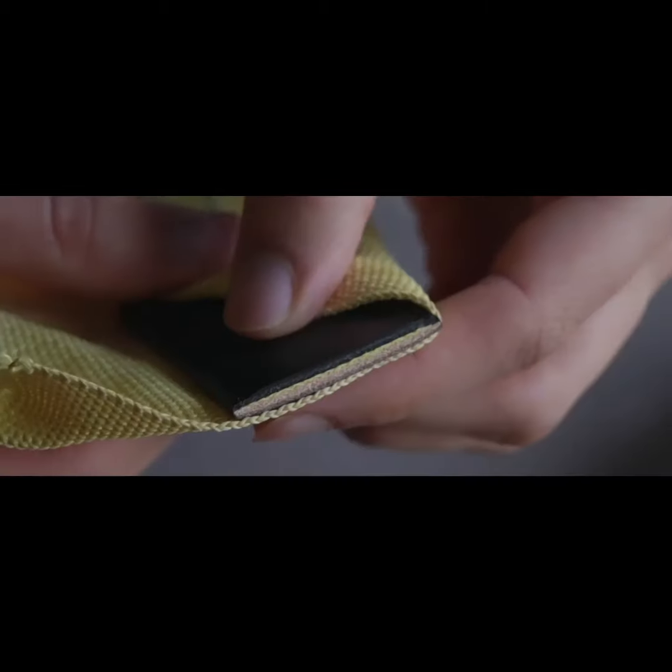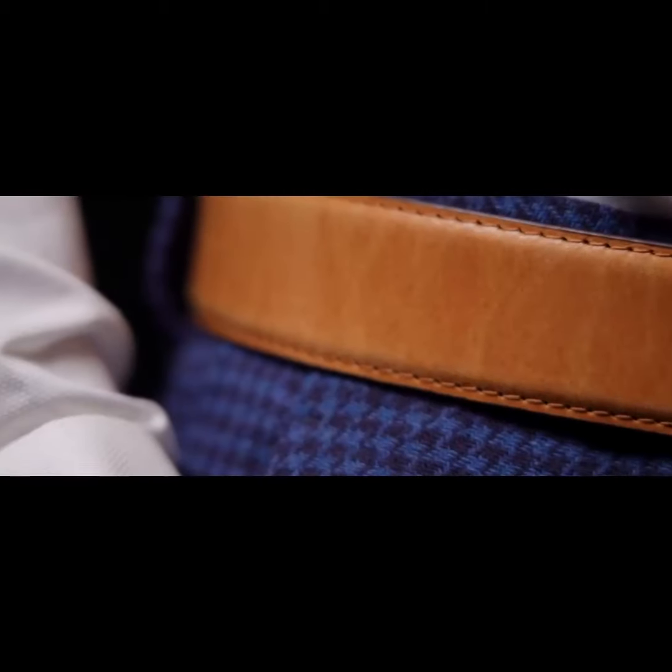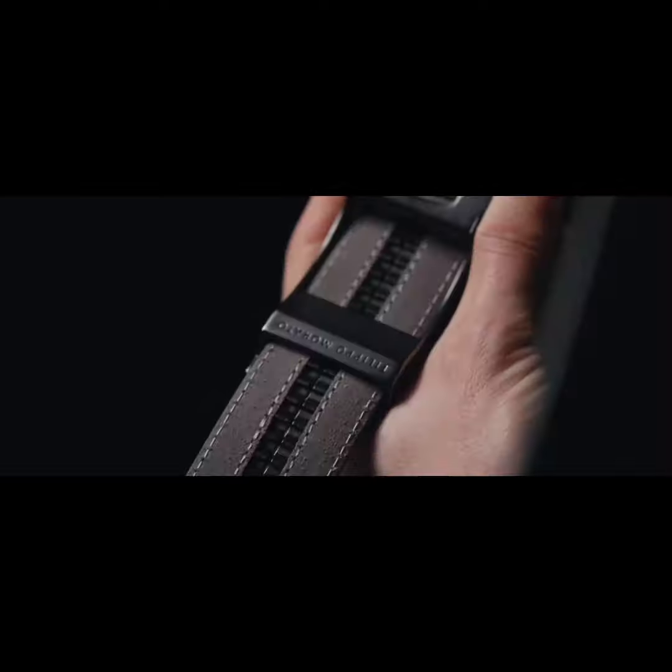Now we need your help to bring this vision to life. We spent the last year sourcing the best leather to make this the most comfortable belt you'll ever own, and we can't wait for you to try.